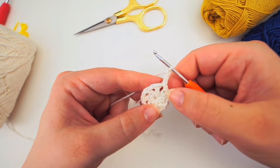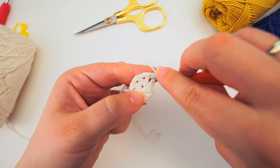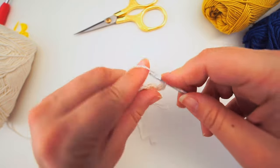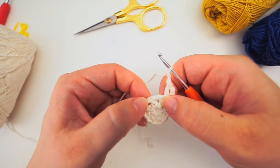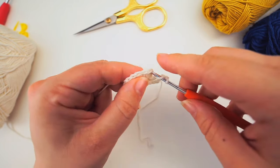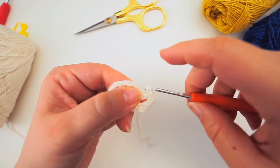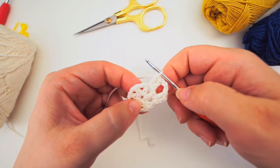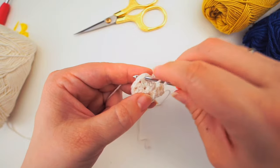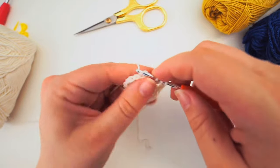That chain three counts as the first double crochet. Do another double crochet into this gap - yarn over, insert the hook into the gap, do a double crochet. Now chain two - one, two - and do two double crochets into the next gap. Continue all the way around with two double crochets into each and every gap with two chains in between.